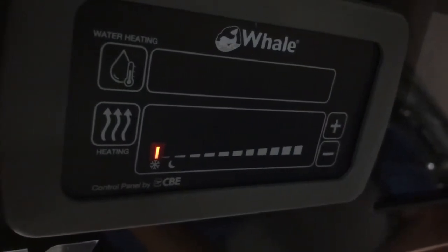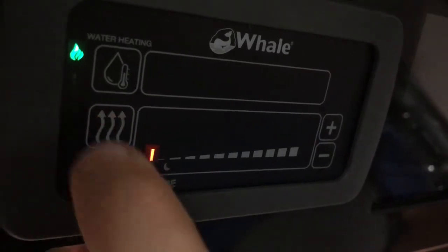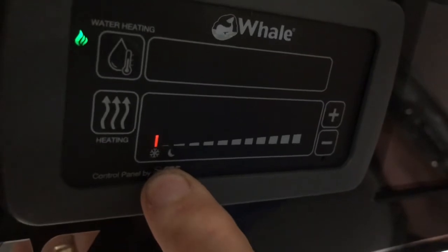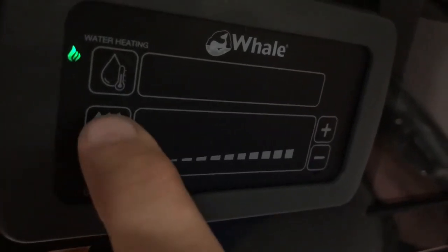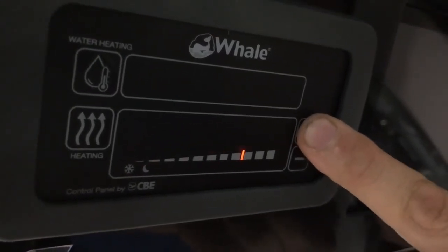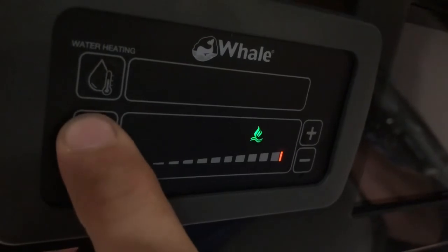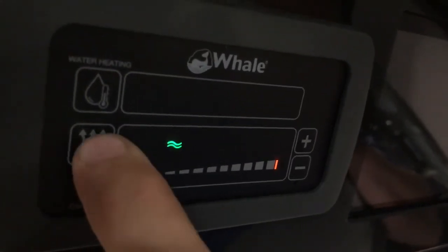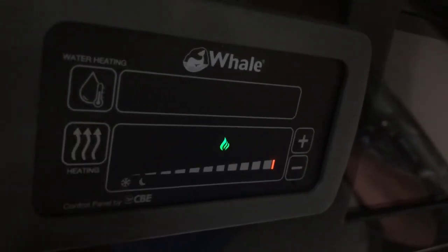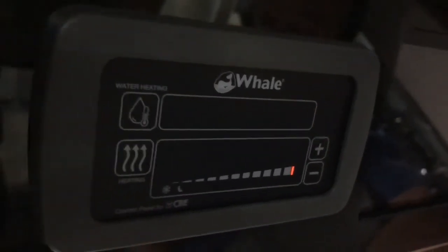That's the water heater. The bottom one is the heating, and again you've got a frost heater — just a very slight setting to keep the edge off so it doesn't get freezing cold inside. Then up in increments, hotter and hotter up to the highest temperature. To choose the power source you go with this one: low electric, medium electric, or high electric, or you can have gas, or gas and electric. Nice and simple.